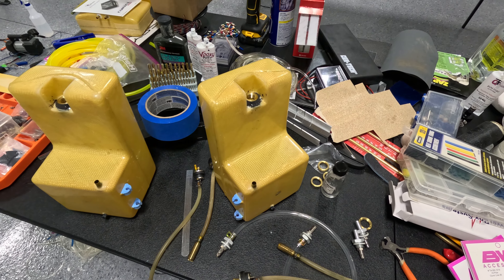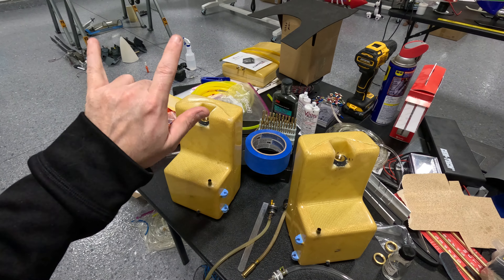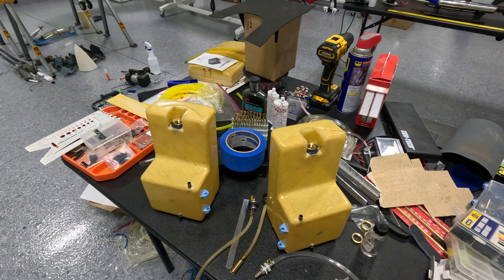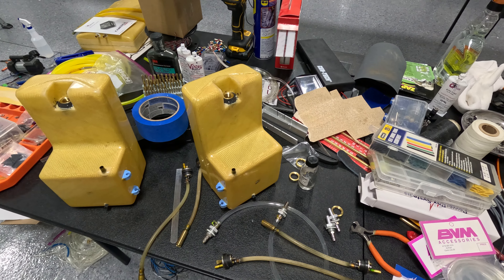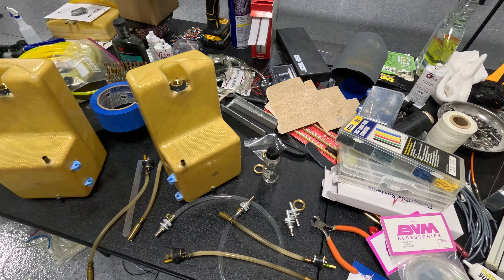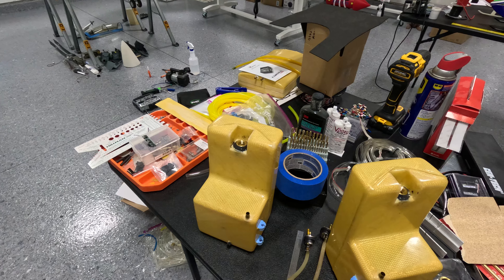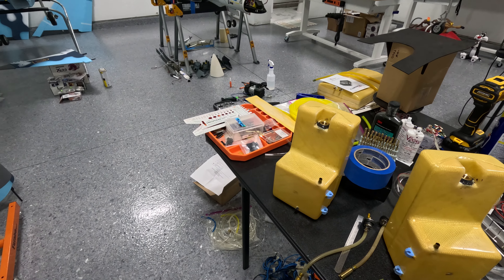I've already pressure tested two of them. I was trying to pressure test the main tank with the new fittings, but I couldn't get the hole plugged well enough with my finger. So I'll get these on, get them tight, then clip off the line and blow into the vent lines while plugging off the others — just to pressurize it and make sure there are no leaks. Then put it back together.